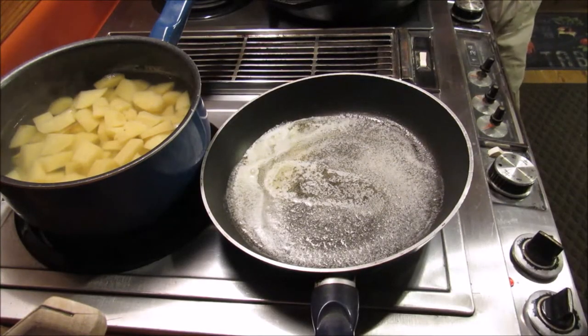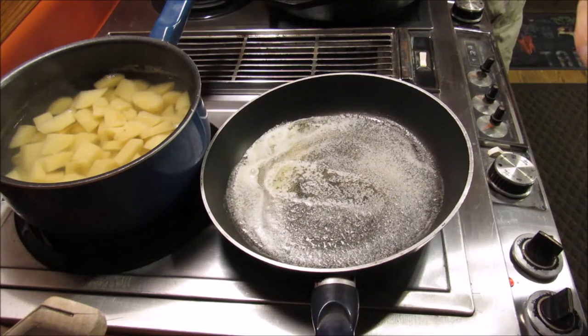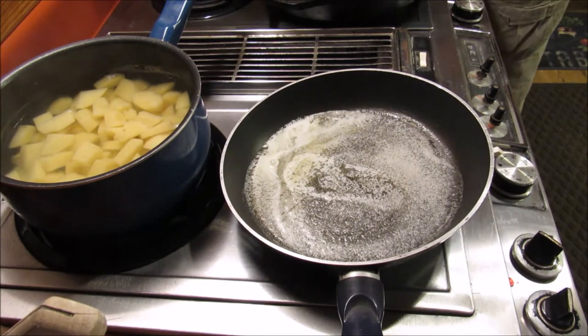Hey y'all, it's Michelle de la Tien. I'm going to bring you along on making a different type of mashed potatoes. We originally discovered this at a restaurant we like to frequent, and I figured out how to make it because they definitely would not share the recipe.